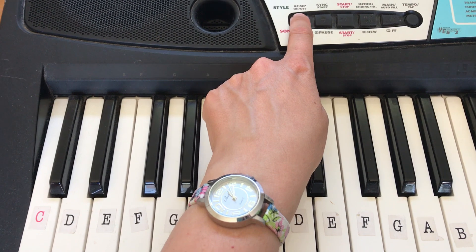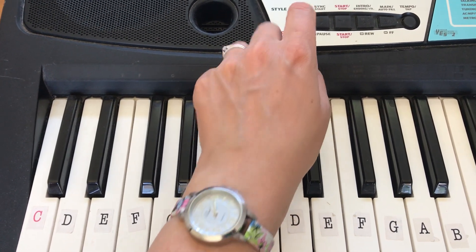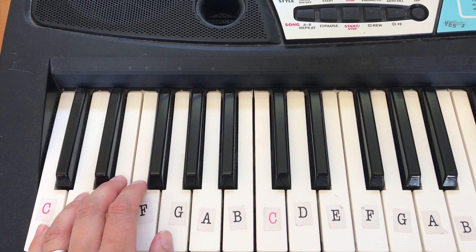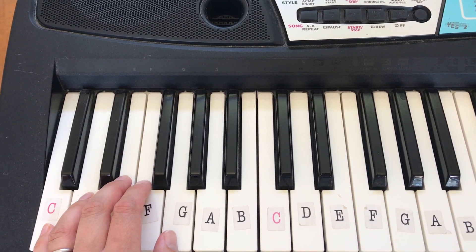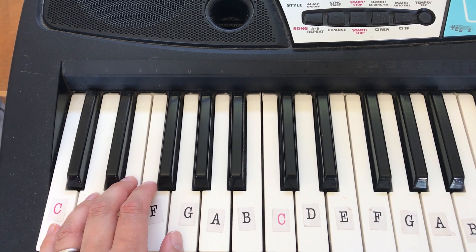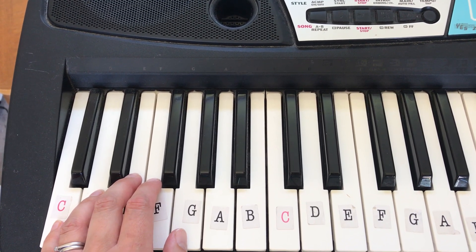If you take a look at your keyboard, you might have a button that says something like 'accompaniment on', which I'm going to press now. Or if you've got a Yamaha keyboard it might say 'single finger chord', or if you've got a Casio keyboard it might say 'Casio chord'. If you press that, then we have this sound.